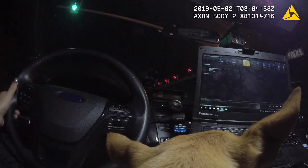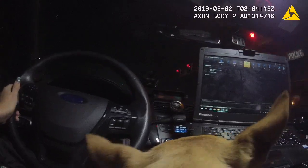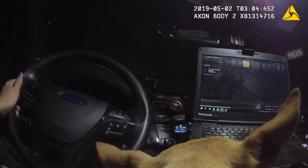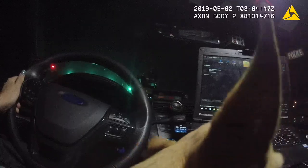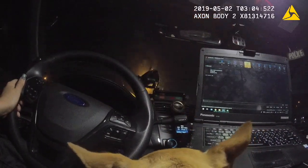Are you hurting, babies? Yeah, baby. I'm sorry. I'm sorry. I wish I could take it all away. It's okay. We're almost there. Okay, baby?